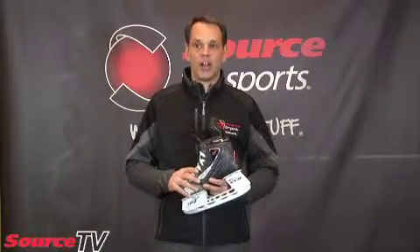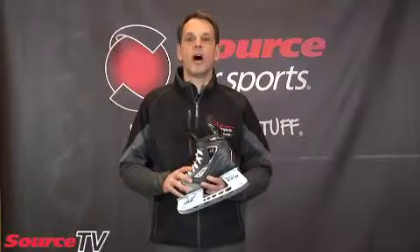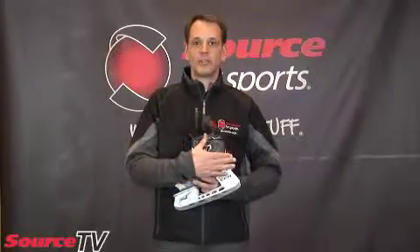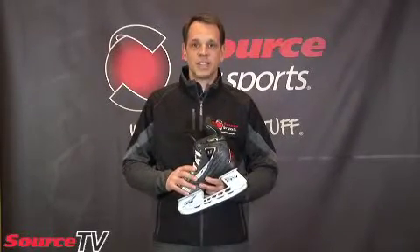Once you do get a hockey skate on and it's been measured properly, the proper fit is that your toes should just be fairly feathering the front edge of the skate. And then when you bend your knees, your toes will come off. You should have absolutely no movement in the heel. Heel lock is the most important thing when it comes to fitting a skate.